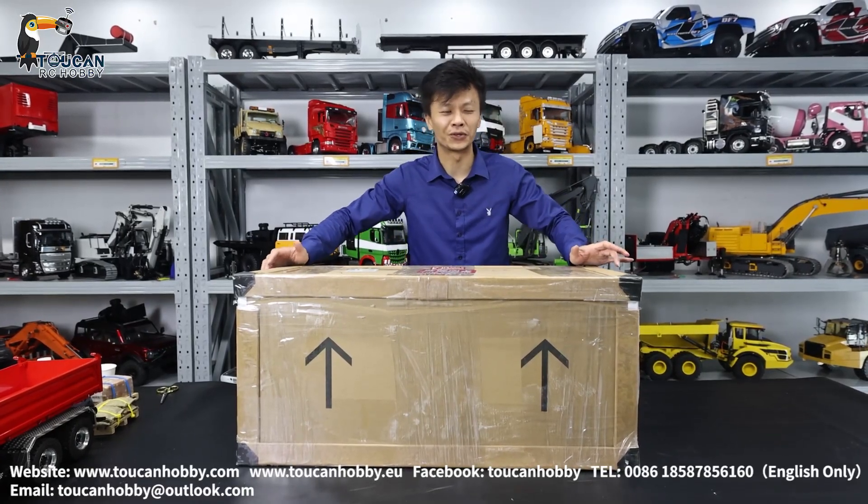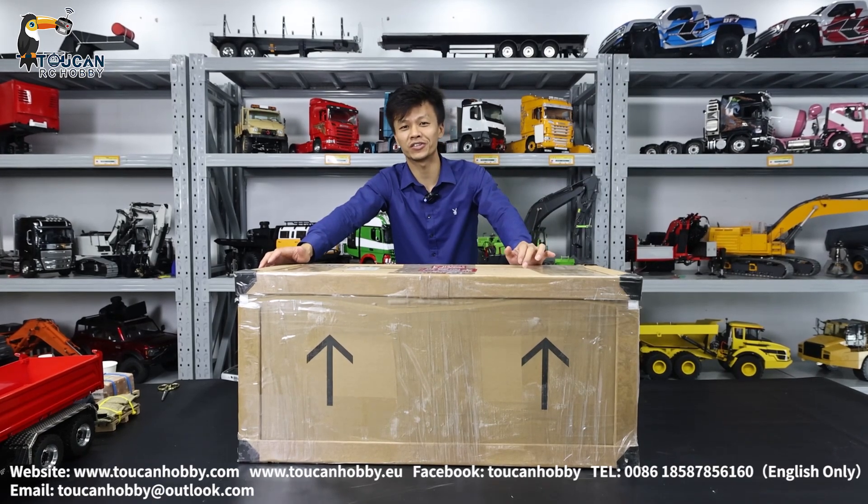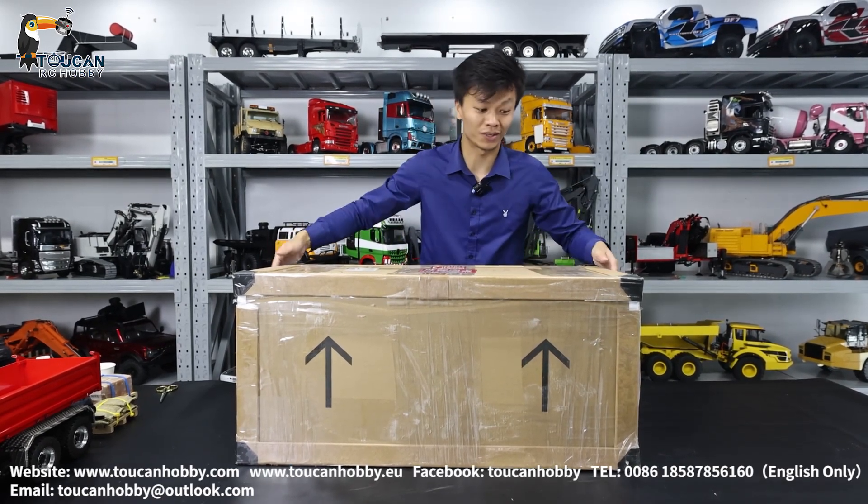Hello, my friends. I'm Oliver from Token Hobby. Let's unbox a new painting — different color — XDR3 loader, WA470. Let's see what it looks like.